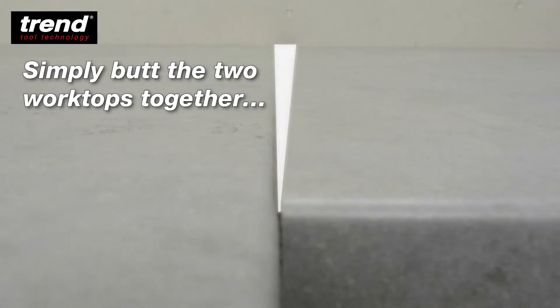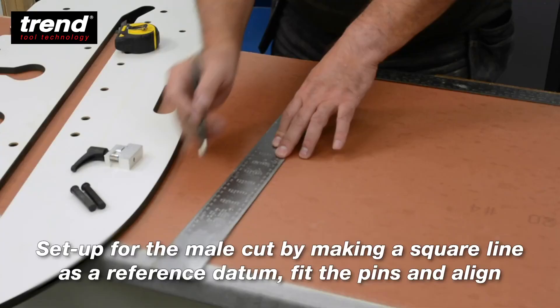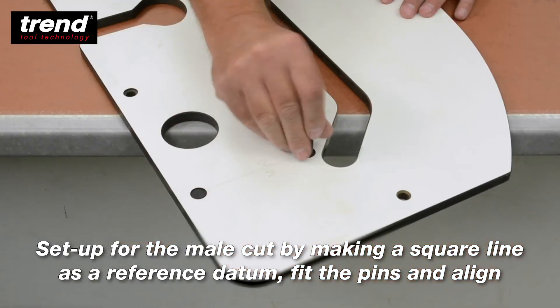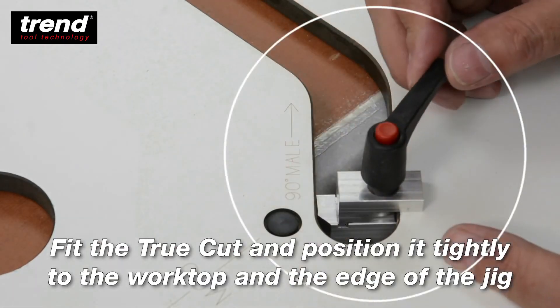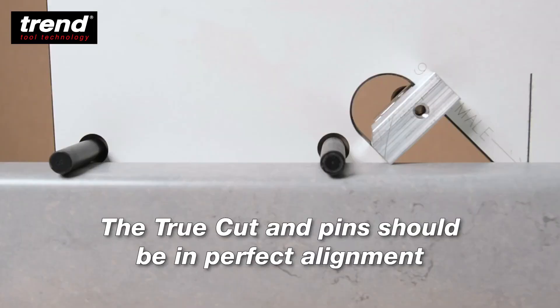Simply butt the two worktops together and measure the gap. Cut the female joint as normal. Set up the male cut by making a square line as a reference datum. Fit the pins and align your jig. Fit the TrueCut and position it tightly to the worktop and the edge of the jig. The TrueCut and pins should be in perfect alignment.